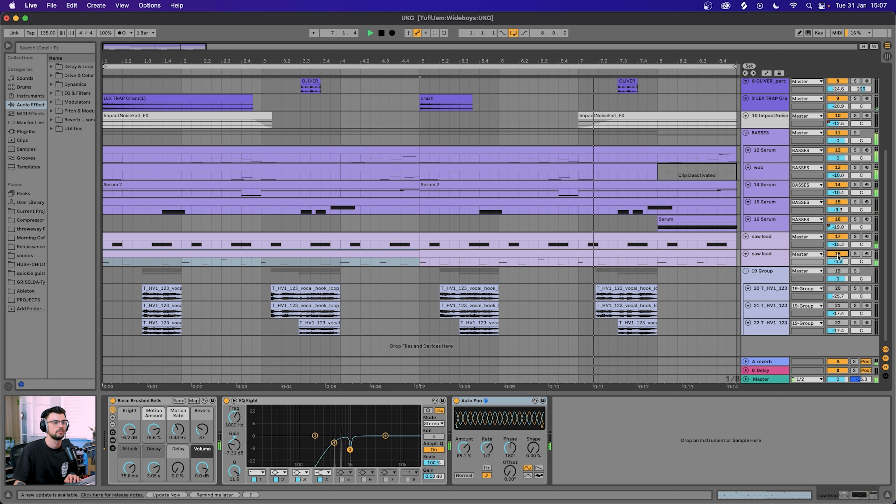I'm also using EQ8 to seat those vocals in a similar place, and then the Glue Compressor just to tidy up any peaky dynamics. I really enjoyed taking a break from the norm and creating this darker garage vibe. Let me know what you want to see in future episodes, and if you want to download the stems from this project then just head over to the Patreon. Thank you so much for stopping by guys, and I'll see you next time.